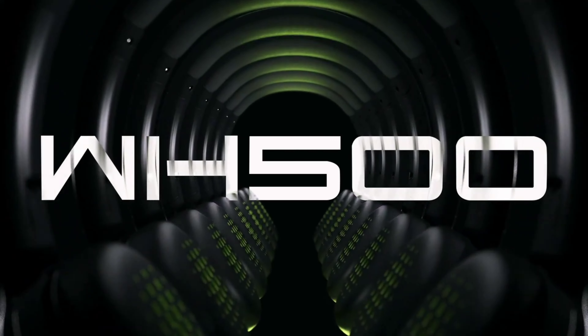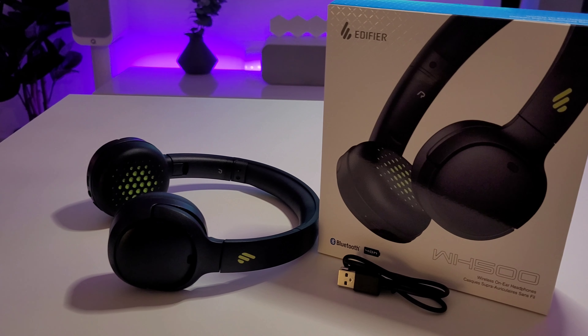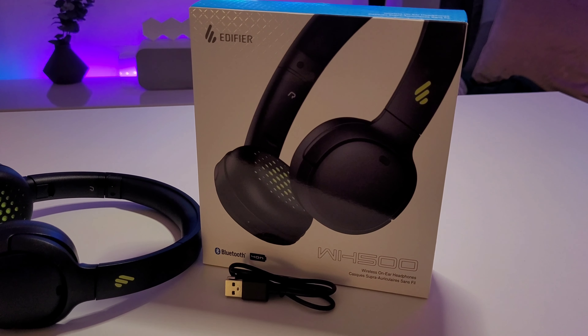Welcome back guys, Ultimate Dad here. A big thank you to Edifier for sending out the WH500 wireless on-ear headphones for me to check out. So without any further ado, let's get into it.